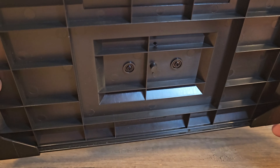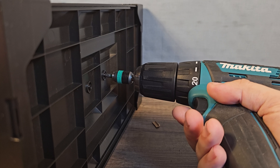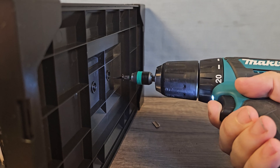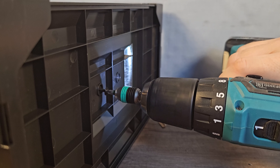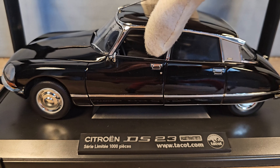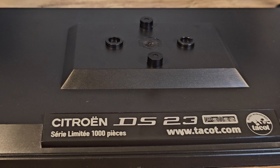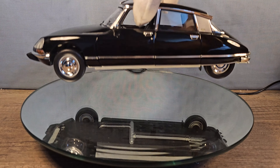To take it off its platform we only need to remove two screws — always make sure you're holding the car on the other side. The screws are out, so now we can take the Citroën DS-23 out of its cage. And look at that — it looks like there are only a thousand made of these bad boys.